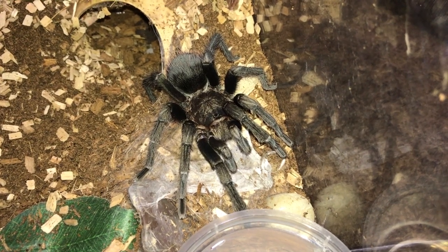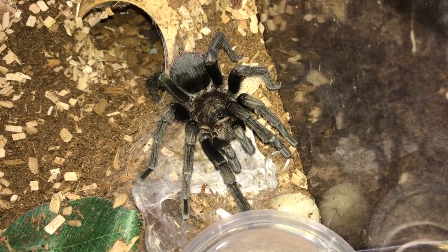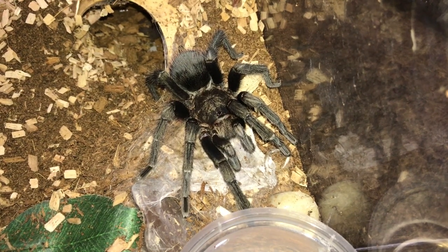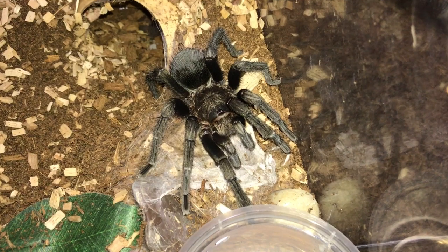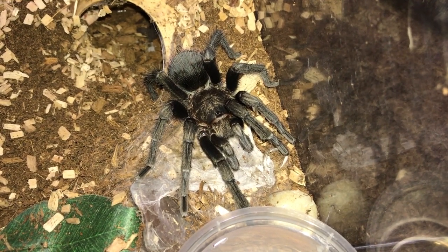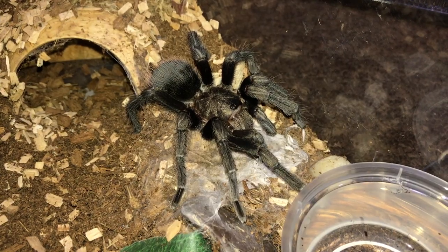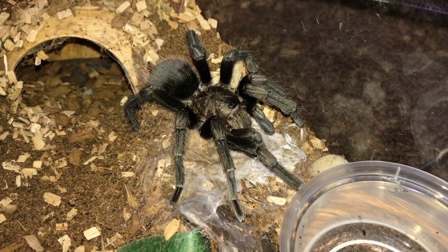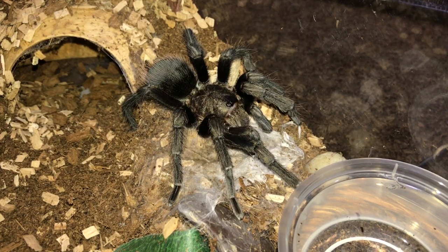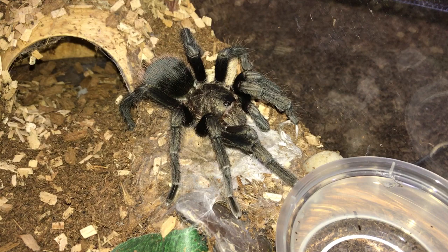So let me know what you guys think in the comments below — maybe it happened to you guys before. This is the first time this is happening to me, and I'm very, very confused. I'm starting to not trust sexing by molt as being very accurate anymore. Or maybe it was just me who mistook those as flaps — but like I said, males don't have that, at least the males I had previously didn't. I'm still waiting for more replies on Facebook and hopefully I'll get a final conclusion. But as for now, obviously it's a mature male, and I just want to get some answers for what's up with the flaps in the molt.